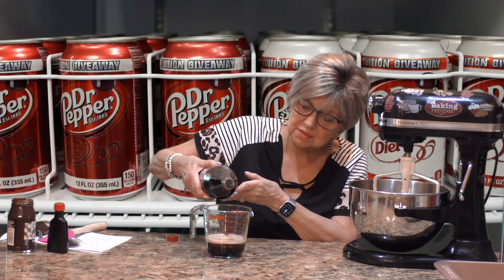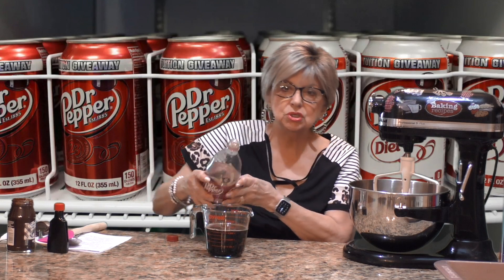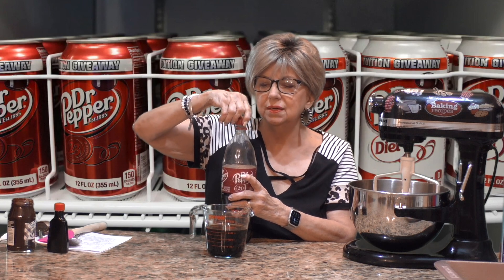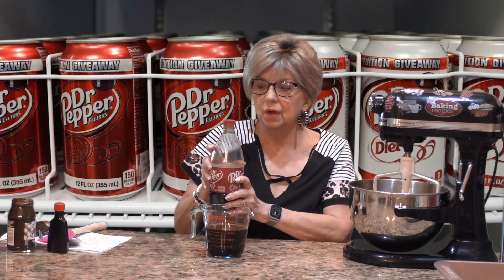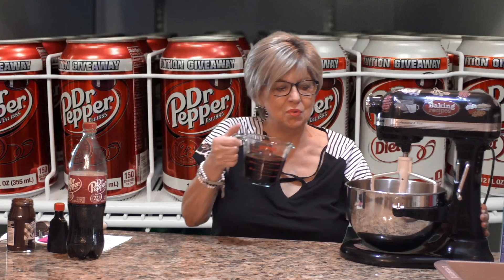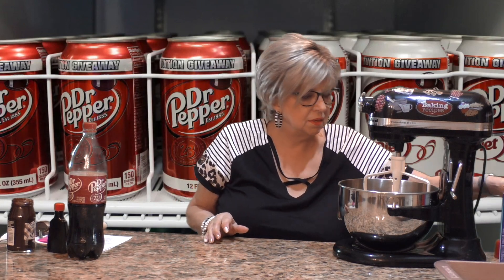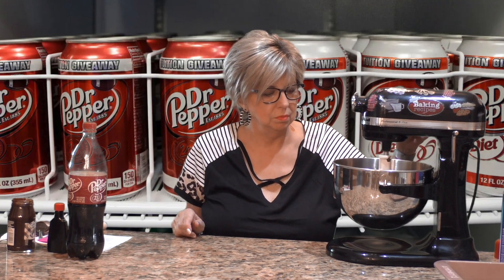Oh look at that foam and that sizzle! It's funny because I'm not a soda drinker — I never drink soda, I actually don't drink anything that's carbonated. I like lemon water, iced tea, those kinds of things. But my grandsons are obsessed with Dr. Pepper. So I'm going to put 12 ounces of Dr. Pepper right in with this cake mix and mix it all together until it's nice and combined. It's nice and smooth. I should tell you, if you don't have a chocolate cake mix you can use a devil's food, but I prefer the chocolate.